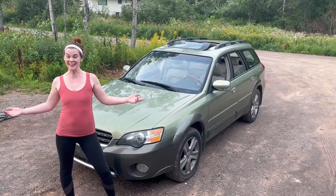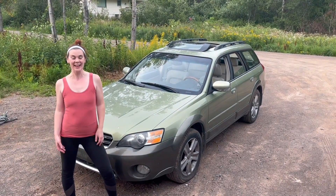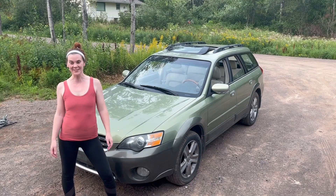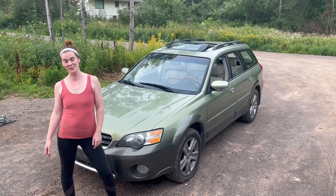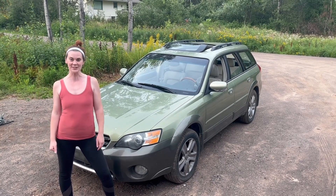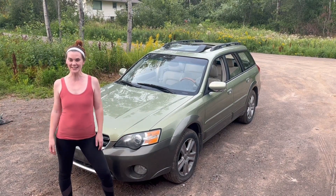There you have it — cabin air filter on this '06 Outback. Please like, subscribe, comment, and share so that we can do more of these videos. I've got a few things going on: I've got an E30 that I'm working on, a tractor that I have to put a starter in, and of course some how-to's on this Outback. I hope you enjoyed — thanks for hanging out.